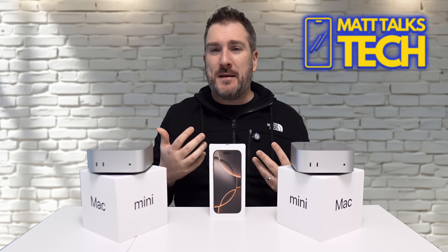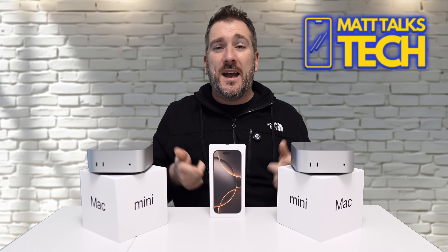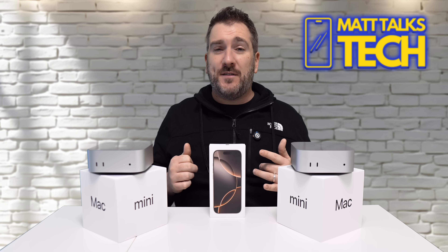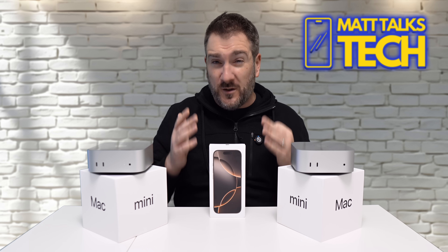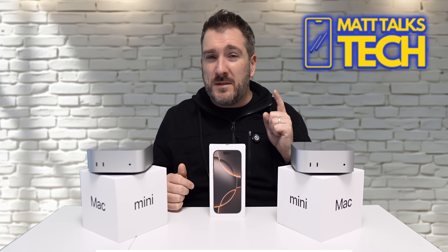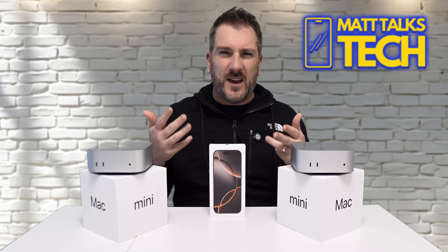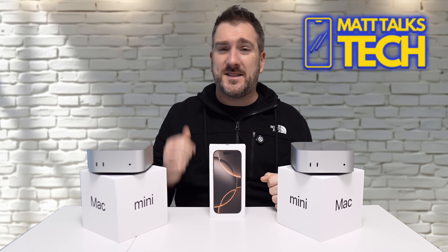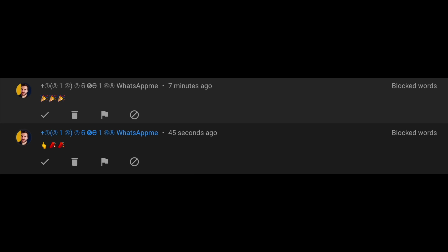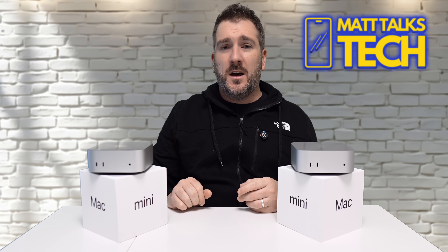Maybe it's going to be a new Mac Mini, a MacBook Pro, or something non-Apple like a PS5 Pro — let me know in the comments. There will be more giveaway details before Christmas in a dedicated video with a form to fill in, so make sure you subscribe and hit the notification bell so you don't miss it. Also, be aware there are still lots of scammers and spammers impersonating me on WhatsApp, Telegram, and Instagram DMs — please ignore and report them.